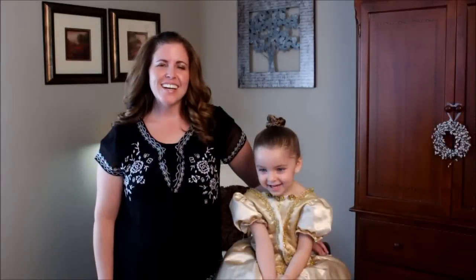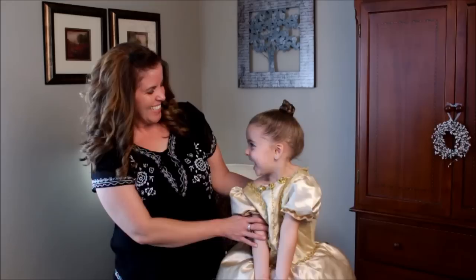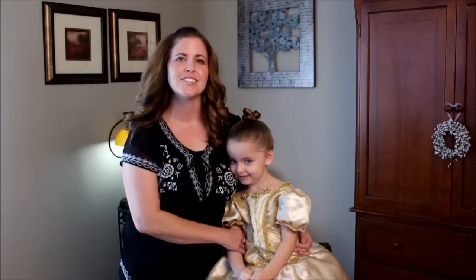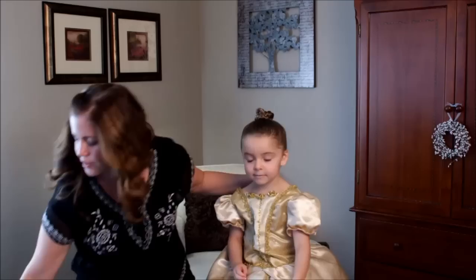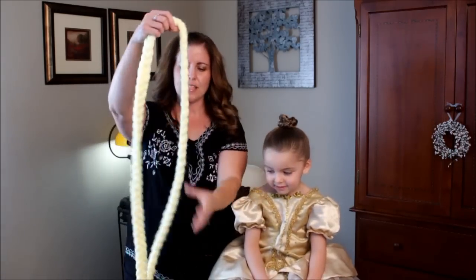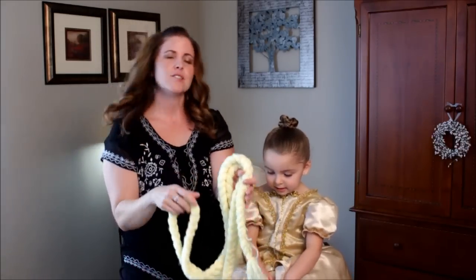Hey, it's Shawnell from Pretty Hair is Fun, and today we are going to do another Halloween hairstyle. I've got my Calais here to help me do a toddler Rapunzel hairstyle. What we're going to do is take this long, long braid that we made. I made this a few years ago for my blondie, but this one wants to be Rapunzel too.